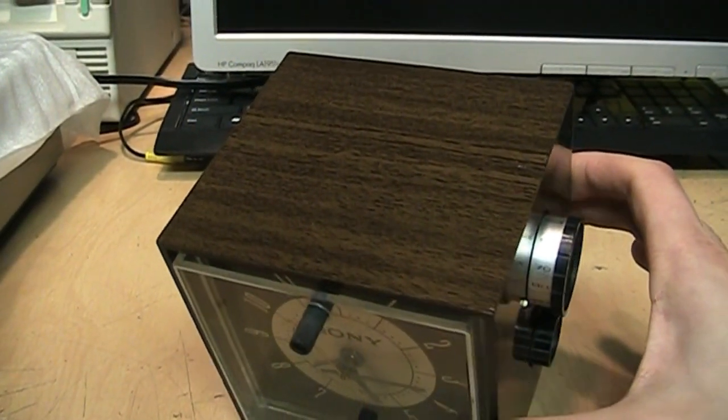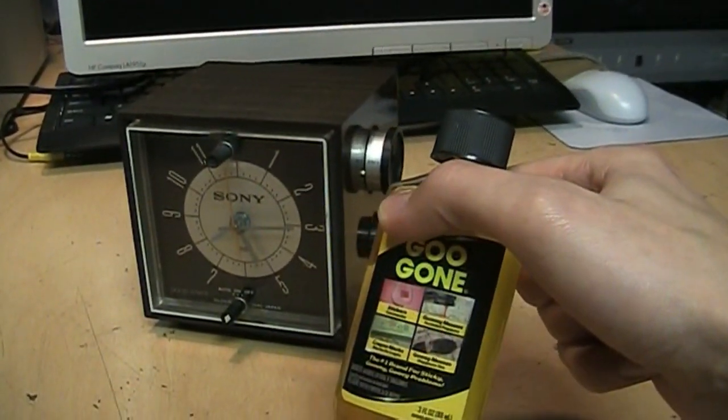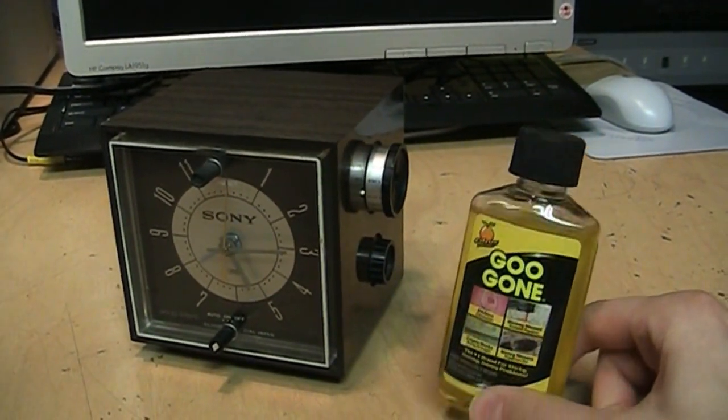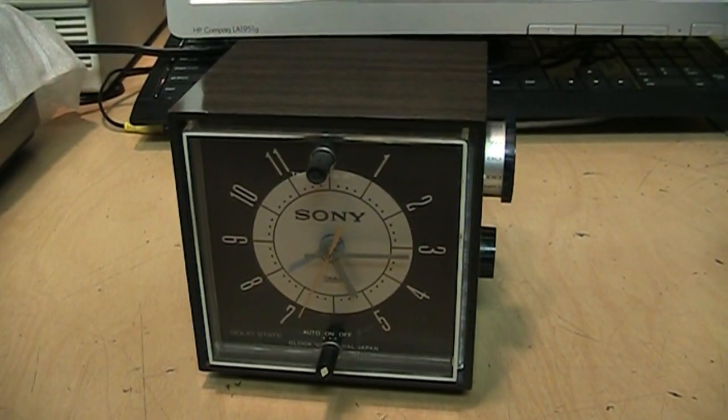I just shined up the cabinet — you'll never guess what I used: Goo Gone. Even though it didn't have any goo to be gone, it did help to bring out the wood grain effect a little better.